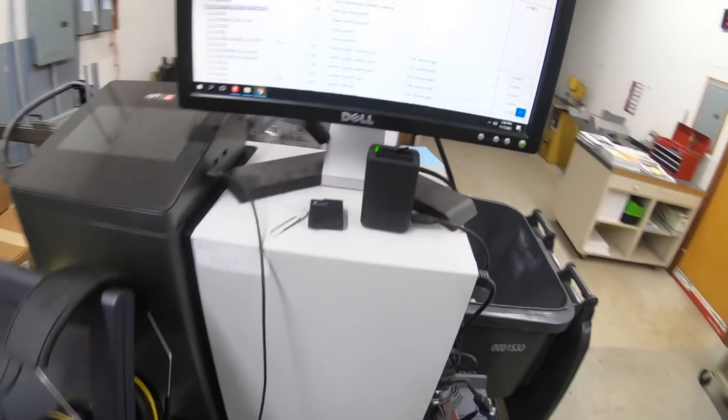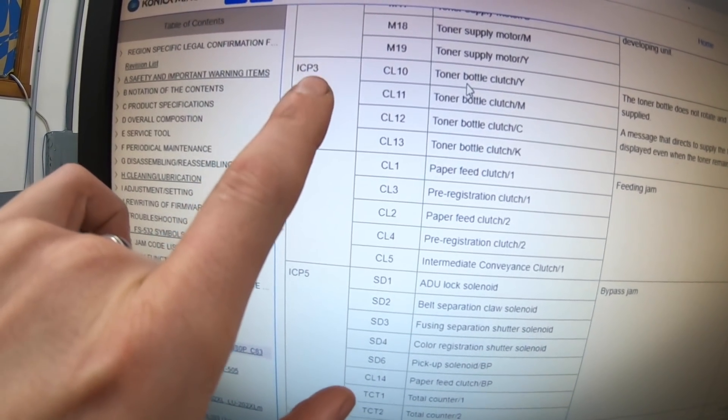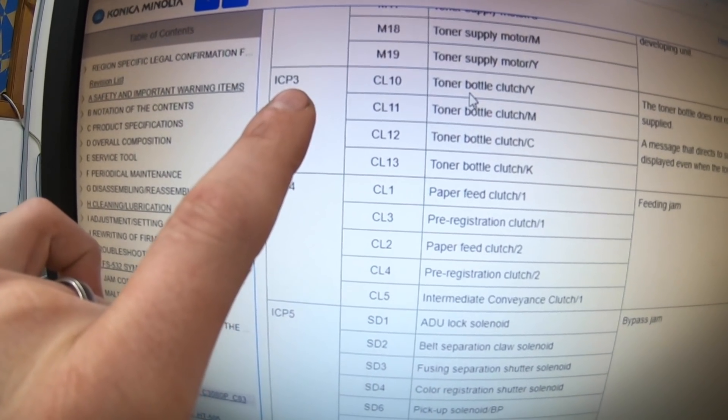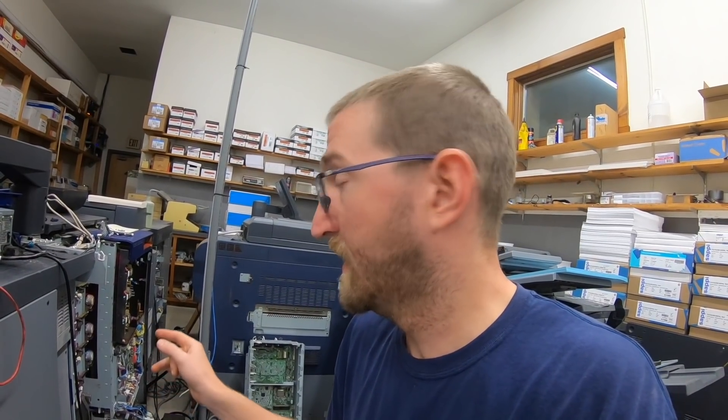Actually, I might not have a motor problem. I've been thinking about this and looked it up — ICP3 is the board I soldered, and that's all for clutches. So I'm thinking it was a clutch problem and not a motor problem. The motor should be fine. Maybe it's actually good that they sent me the wrong motor because I got a refund on that. I think it's a clutch issue, so let's look at those clutches.